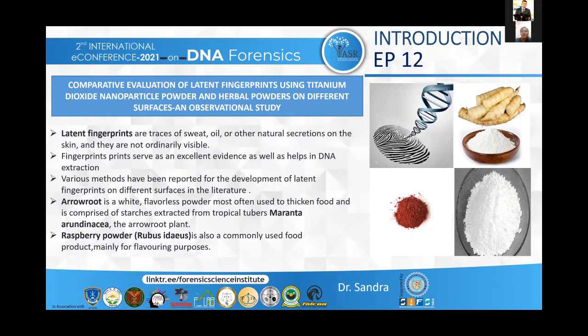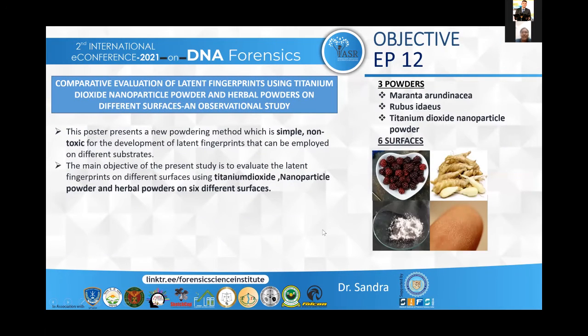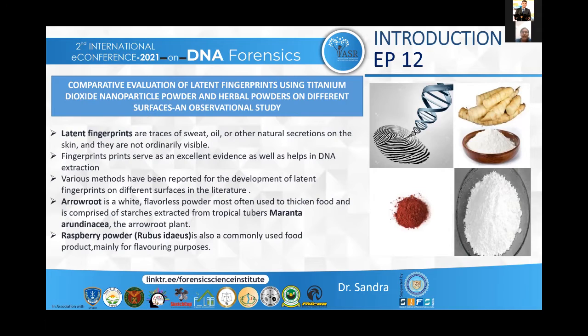Various methods have been described so far in the literature for the development of latent fingerprints. For my present study I have selected two herbal powders in comparison with a nanoparticle powder. The powders used are arrowroot powder, raspberry powder and titanium dioxide powder.